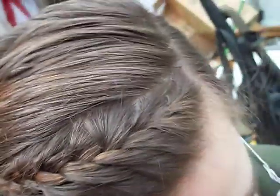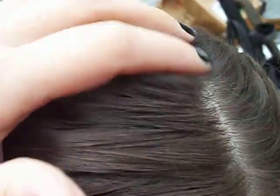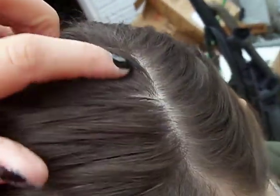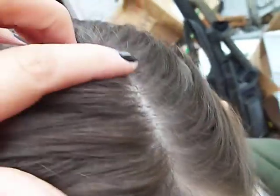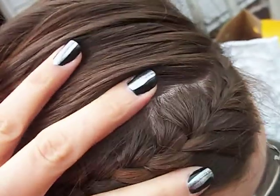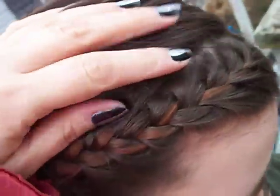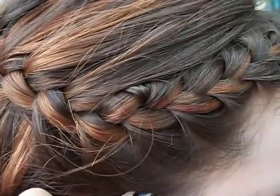This is one continuous braid that I started right here. I made a part right here and I started it all the way — you can see where I pulled from both sides, French braiding continuously until I got right here.